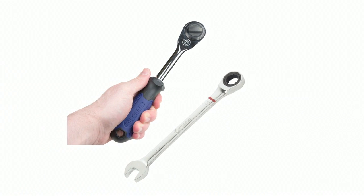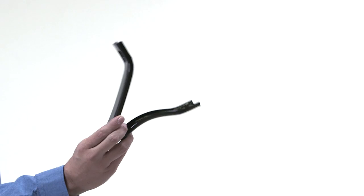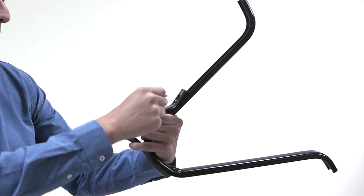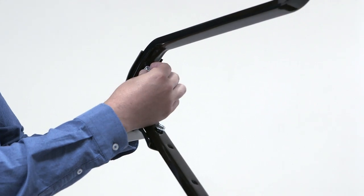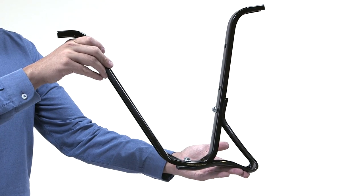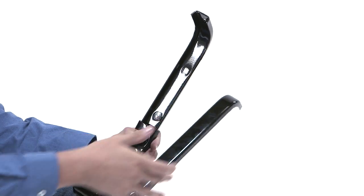The first step is to build the undercarriage. Take the stabilizers and manually attach them to the legs using the one-inch long bolts of your kit. Make sure to have the flange nuts at the inside of the legs. Then take one of the legs and manually attach it to the leg brace.